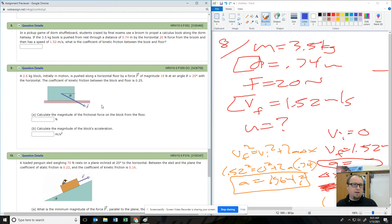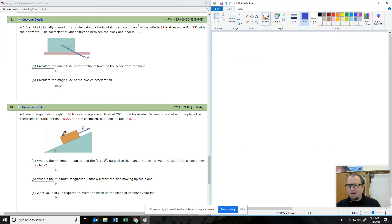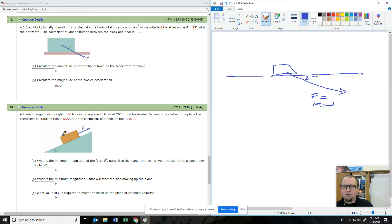Number nine starts dealing with tougher problems. We've got a box and we're going to push it into the ground. We push it with 19 newtons at minus 25 degrees, and the box has a mass of 2.6 kilograms. So 2.6 times 9.8 gives 25.5 newtons. The coefficient of sliding friction is 0.25.